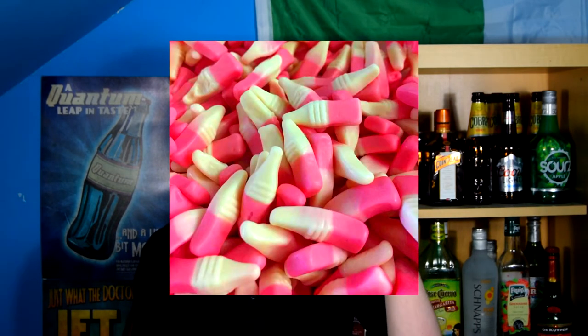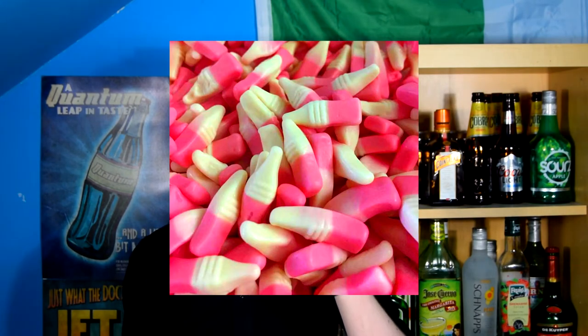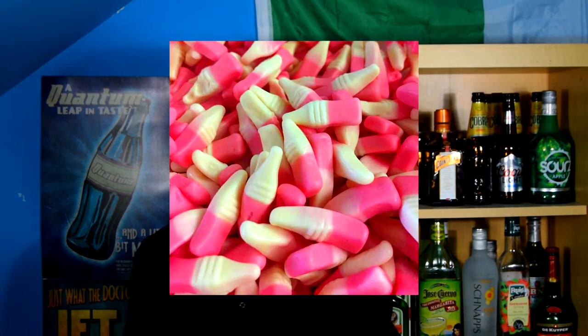Yep, tastes like strawberry milkshake sweets. You know the strawberry milkshake sweets that look like little bottles that are white and red and kind of tastes a bit like a strawberry milkshake itself. Epic.